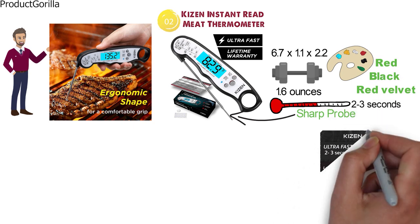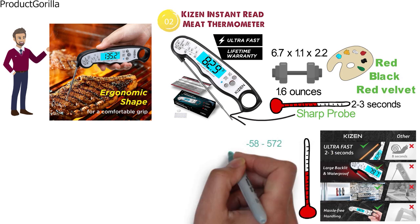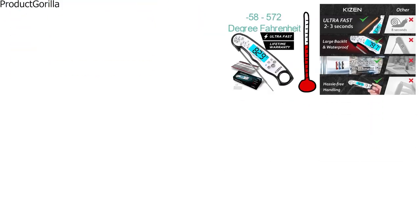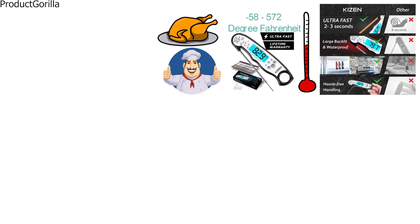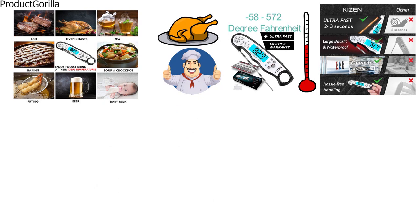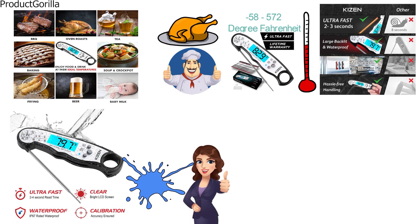The Kaizen thermometer is accurate to plus or minus 1 degree and can measure temperatures ranging from minus 58 to 572 degrees Fahrenheit. You won't be undercooking or overcooking your food, and can perfectly cook meats such as beef, pork, fish, and lamb with ease. The device is rated IP67 waterproof, so it can be put under running water, and it can withstand accidental drops, making it highly durable and easy to clean.